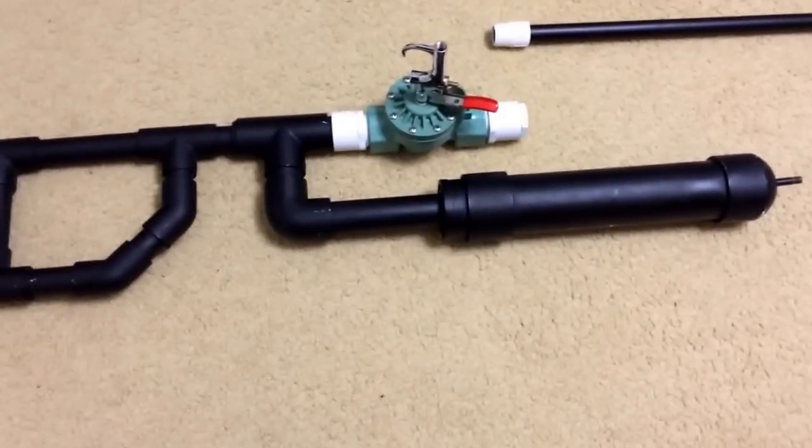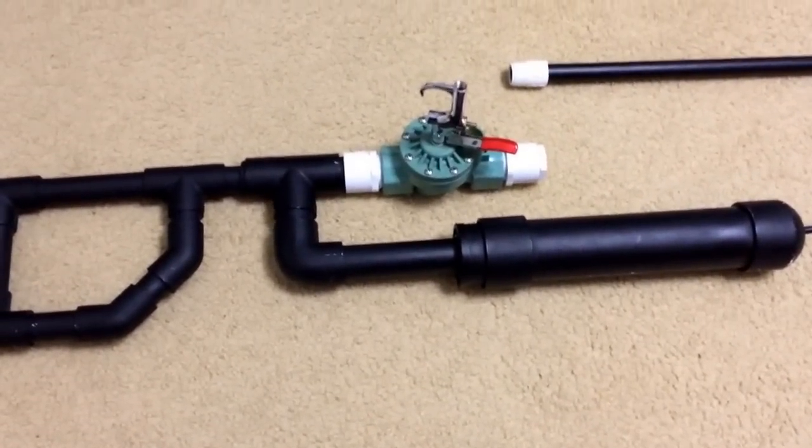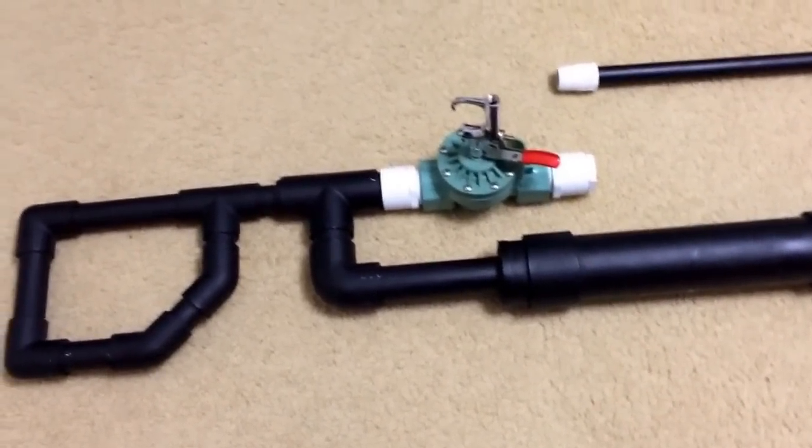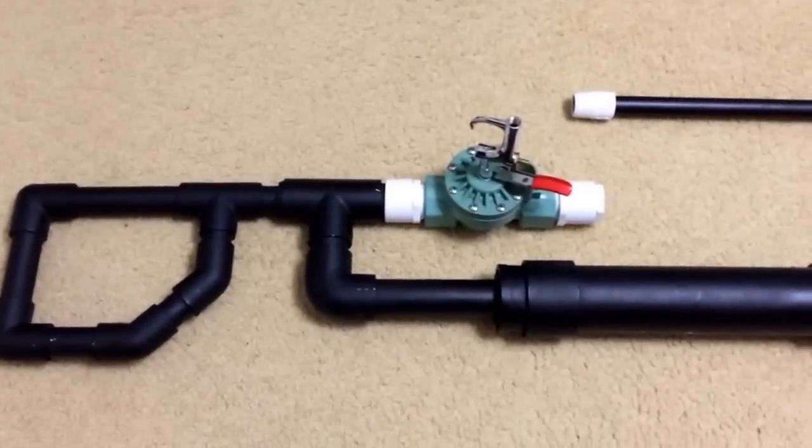Hello and welcome. In this video I will give you sort of an outline of how to make this thing. A lot of you guys have requested this video and I hope you enjoy.